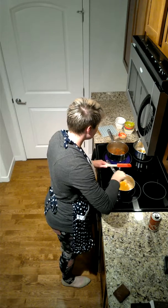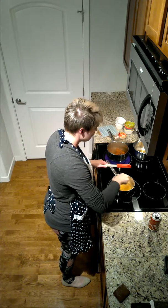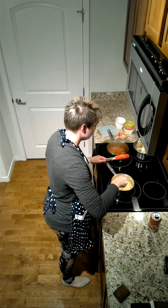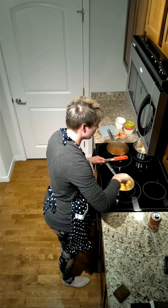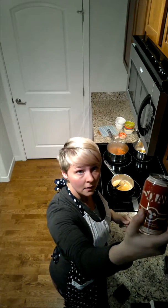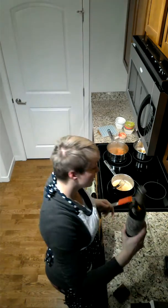This sauce is doing the same thing — it's going to melt down and we're going to let it reduce. This is going to be your buffalo sauce. So we made a buffalo sauce from beer and a barbecue sauce from beer. So far we have two sauces.